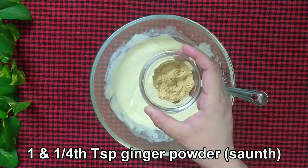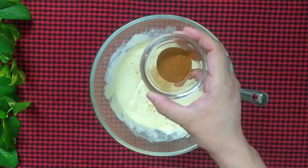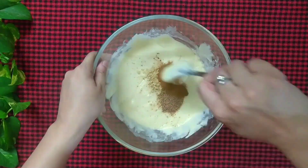Now add 1 and 1/4 teaspoon of ginger powder, 1 teaspoon of cinnamon powder, and 1 teaspoon of nutmeg powder. Mix it well.